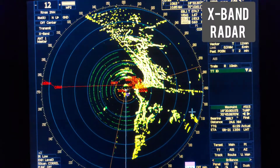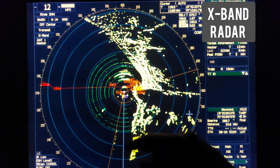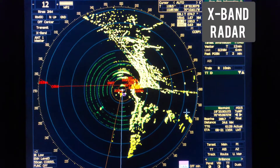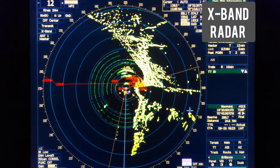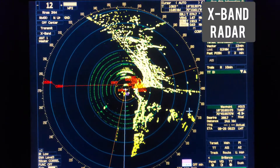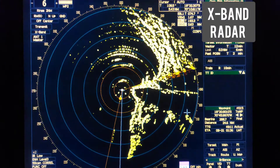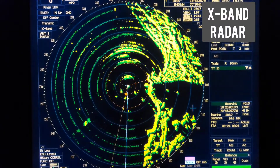Now on the X-Band radar you can see the result of our testing. You can see these green rings - it is catching the signal from our SART. This means that our SART is operational and in good working condition - the test is passed. The range is now 12 nautical miles, but you can also choose 6 nautical miles and you will also see these green rings.